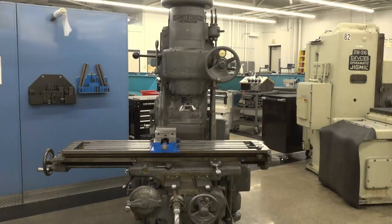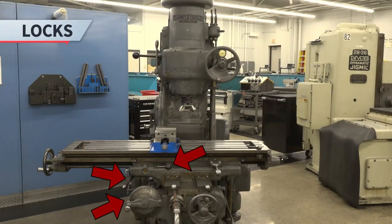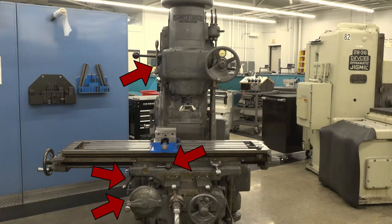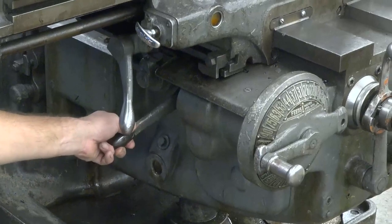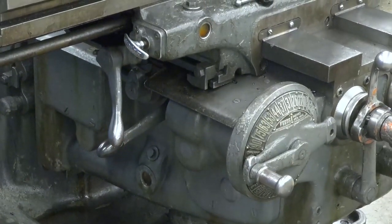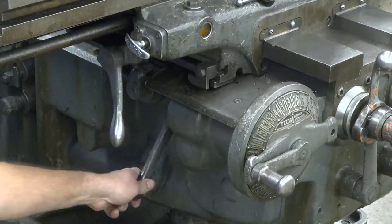The K&T has a lock for the knee, saddle, table, and head. They allow the operator to lock an axis during the machining process. To lock the knee lock, move the knee lock lever to the up position. To unlock it, move the knee lock lever to the down position.